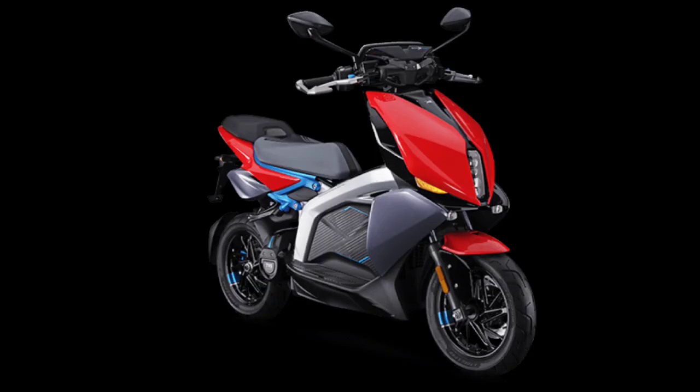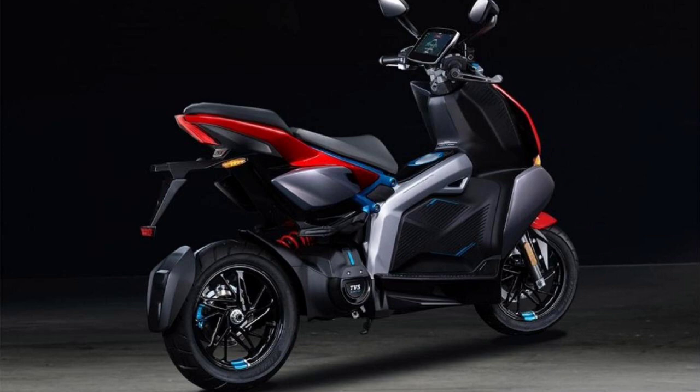It has 12 wheels. This is a 120 mm disc. The rear disc is 895 mm. This is a single-channel ABS.